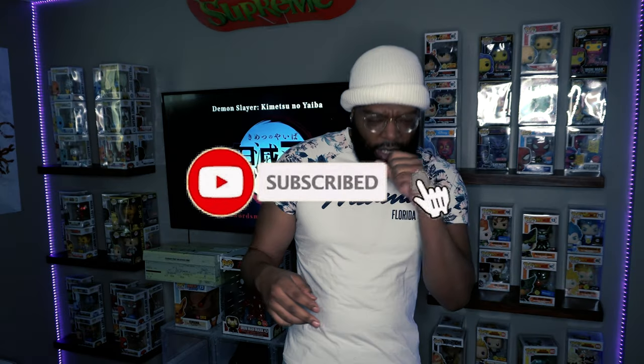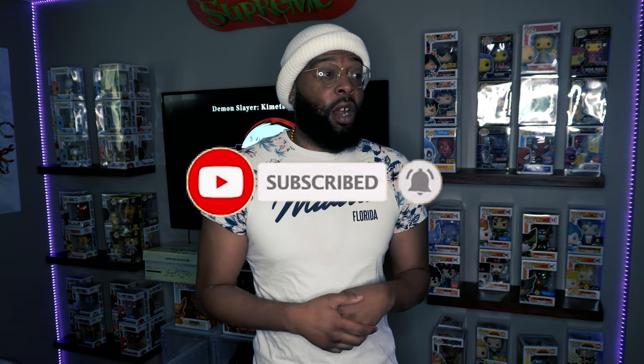I'm super geeked to bring y'all my review on these sneakers. Before we get started, make sure y'all hit that like button, that subscribe button, and hit that notification bell to get all the notifications when I post a collection video. I don't just collect shoes — I also collect Funko Pops, sports cards, and Pokémon cards, so I do a lot of collection-type videos on this channel.